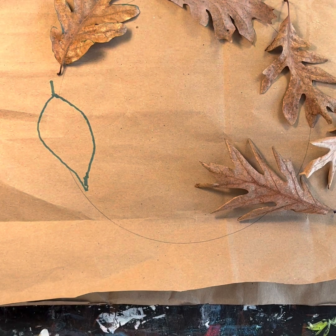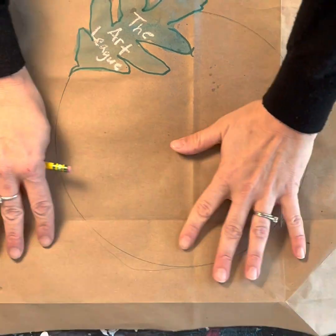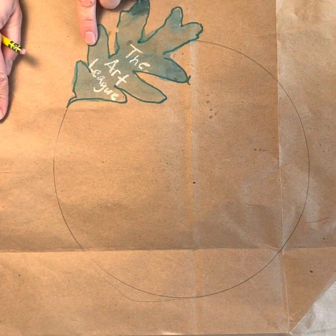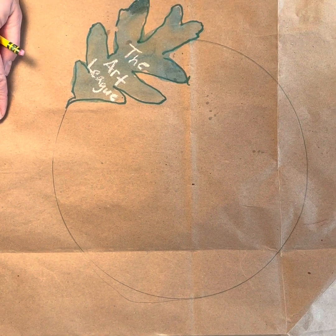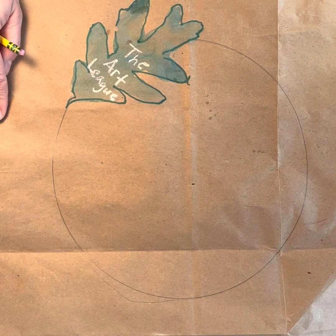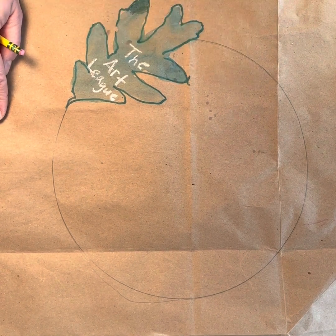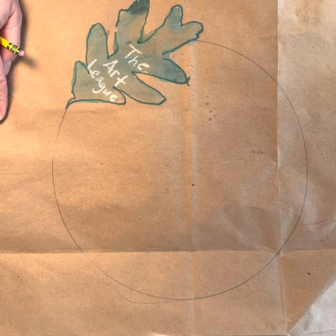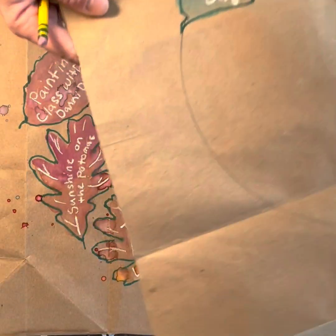And then after that, the next step is to actually write in the white crayon the things that you're thankful for and paint that in with the watercolors. So again, if you're just using markers, that would be fine too — you could do a combination of marker and crayon. I really like the way the white crayon and the watercolor looked. And then you can see the final product.